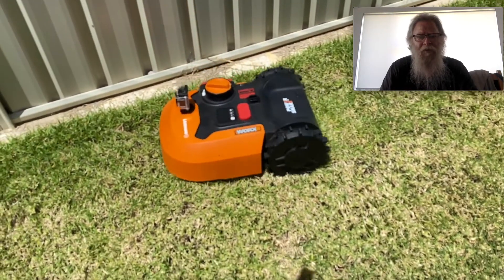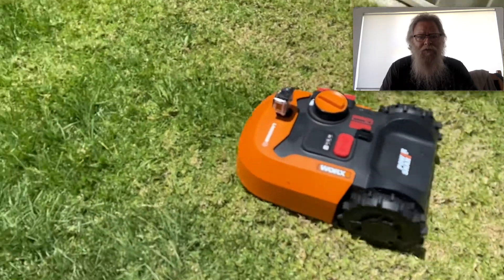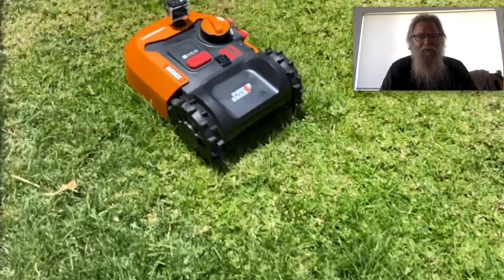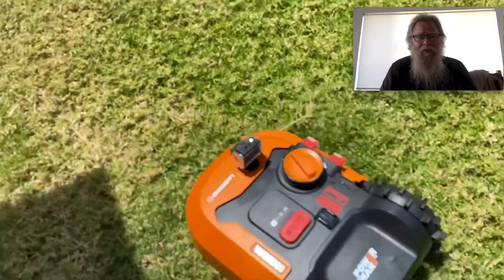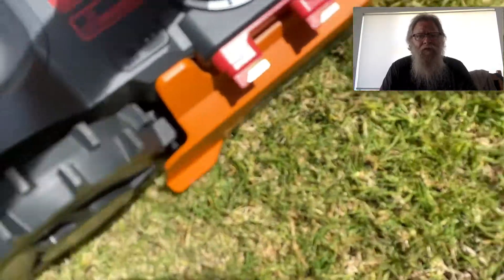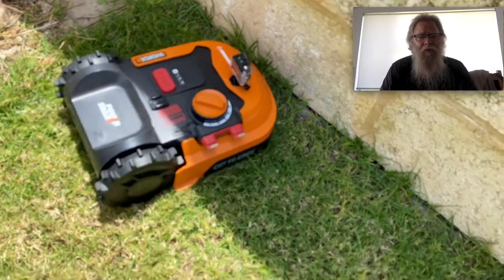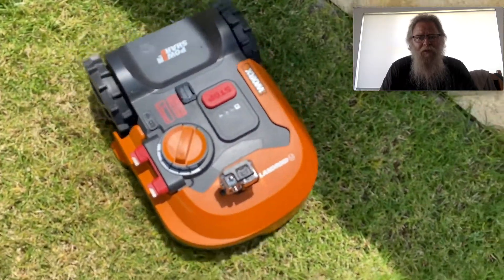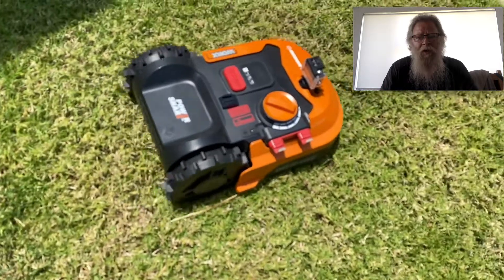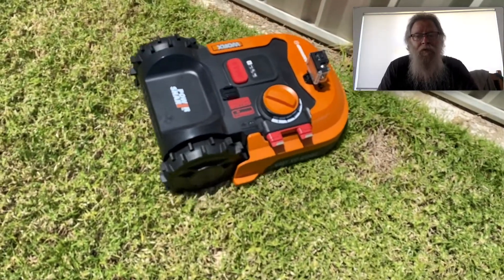I'm cutting it quite high here because my lawn is at different heights. Going into thicker grass where it's growing better, so I start off higher and then drop it down as I feel like it. It has a built-in mechanism so if you're cutting and it's too high and the motor is working too hard and gets too hot, it will cut off and stop.